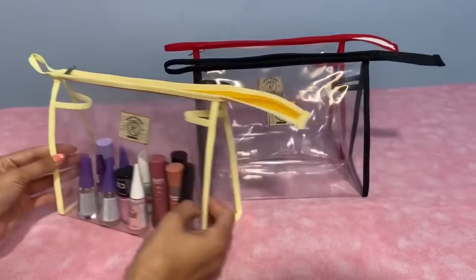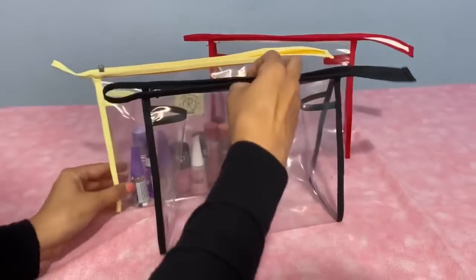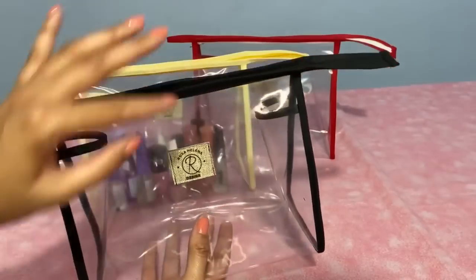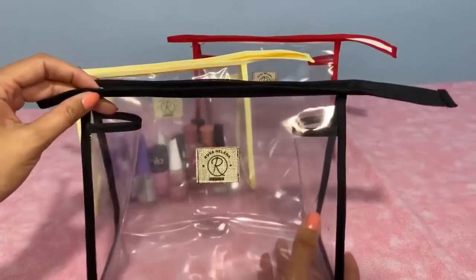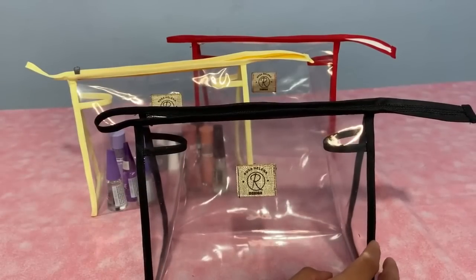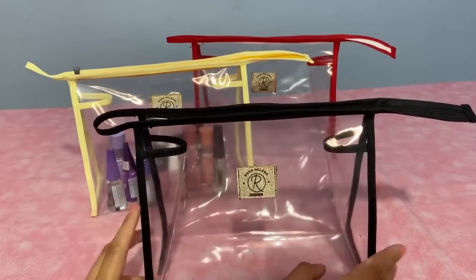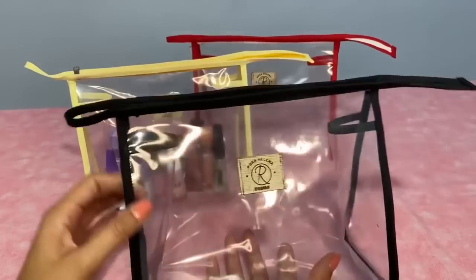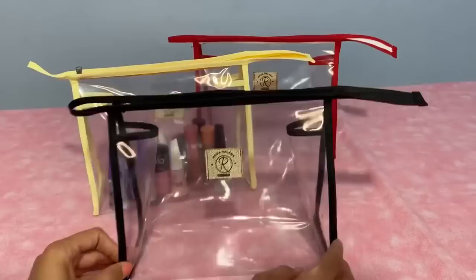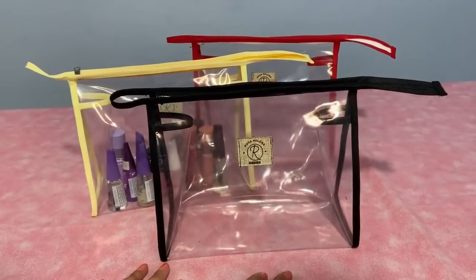I had this necessaire as a custom order and decided to bring it to you all. See how beautiful it turned out. I used 30-weight crystal plastic. This weight can also be sewn on a domestic sewing machine — just use needle size 14 or higher, 14 or 16, and it can be done. Mine was made on an industrial machine with needle number 14. It's very easy to make and I'm sure you can do it in your atelier too.